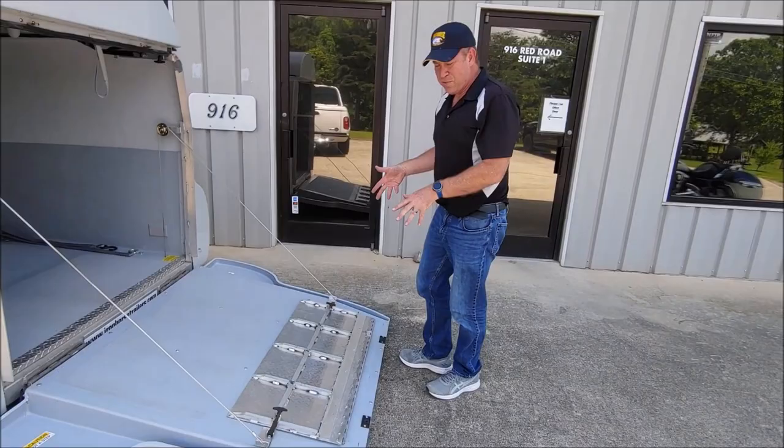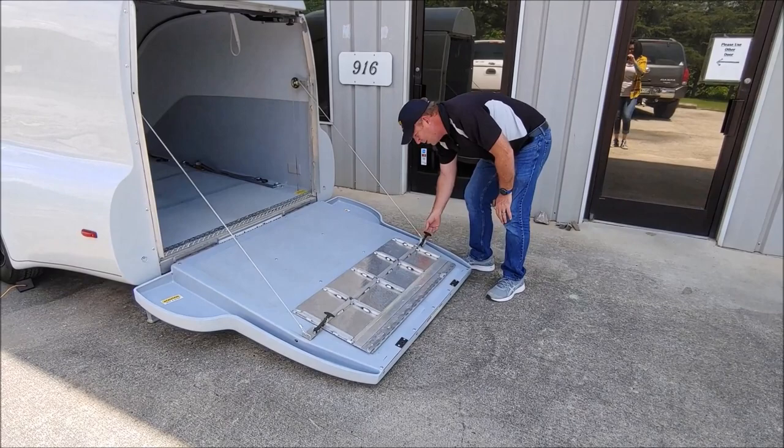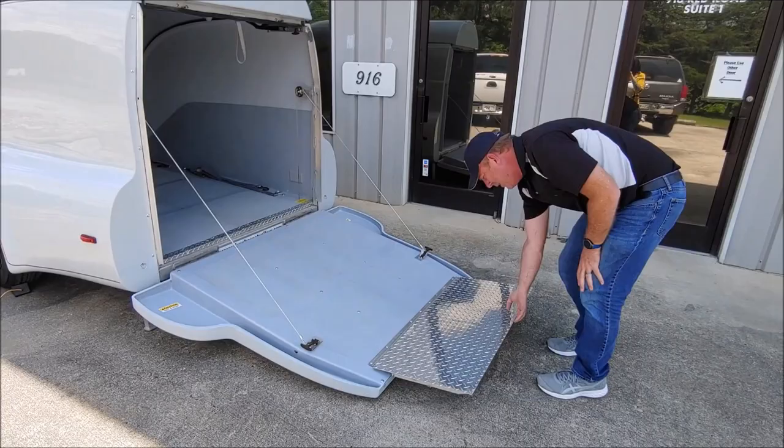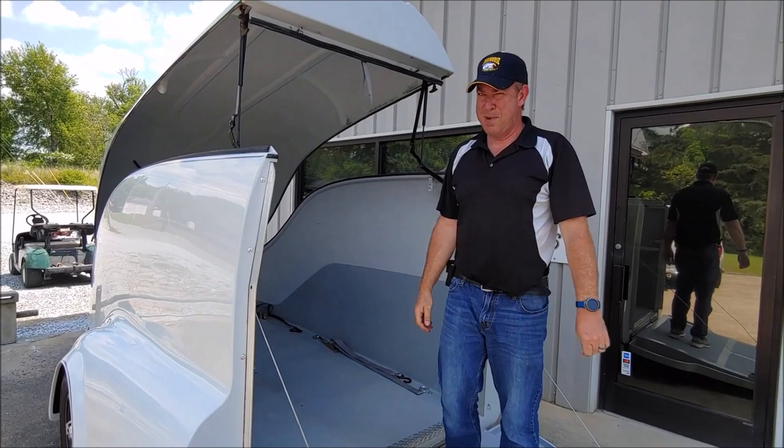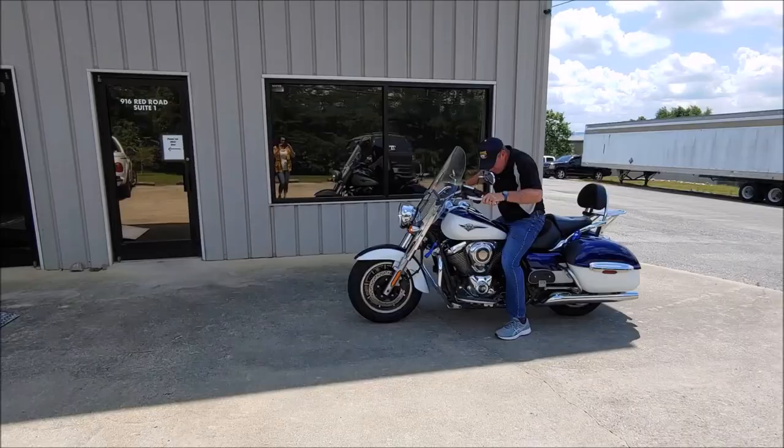This trailer has the optional ramp extension on it. Basically what it does is take the bump off. It's not entirely necessary — a motorcycle will go right over it — but if you want that nice smooth ride in, that will take care of that. Release your safety straps to the top and raise it up, and then we're ready to ride a motorcycle in there.